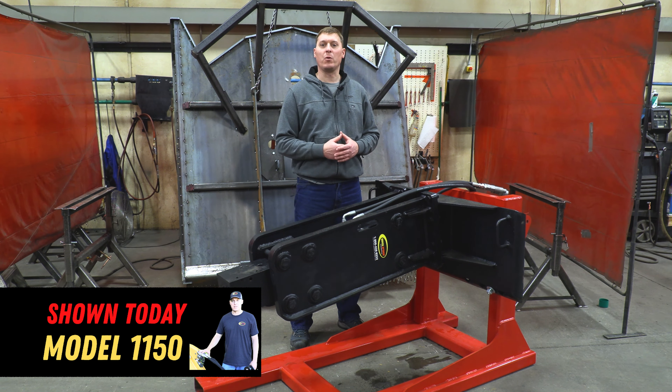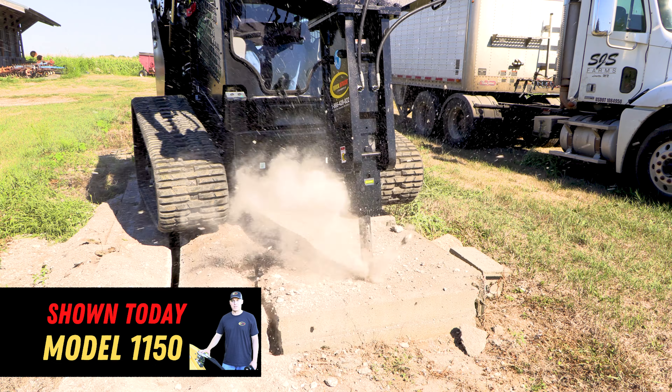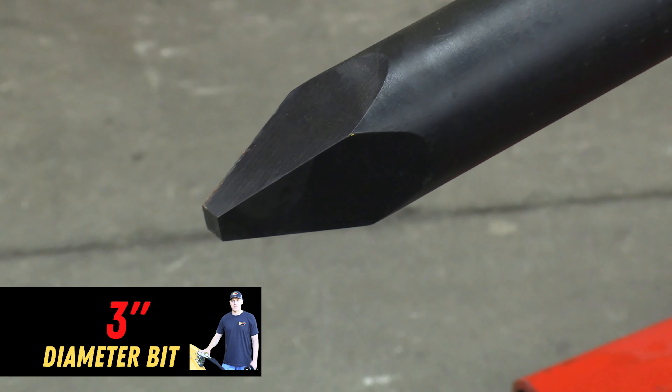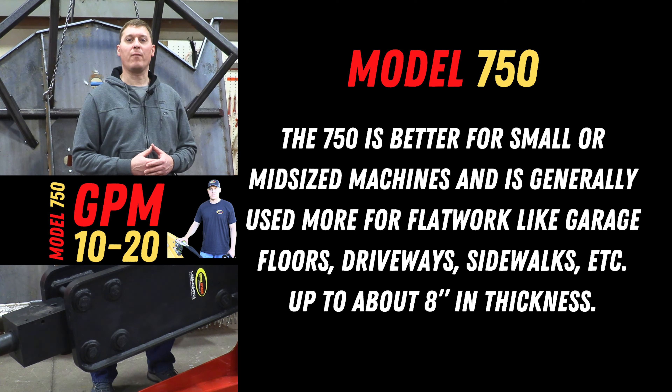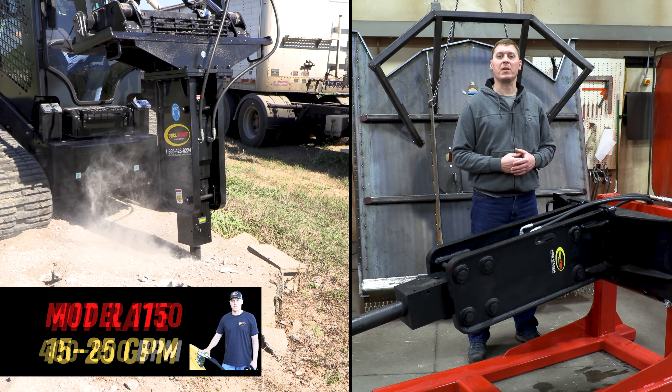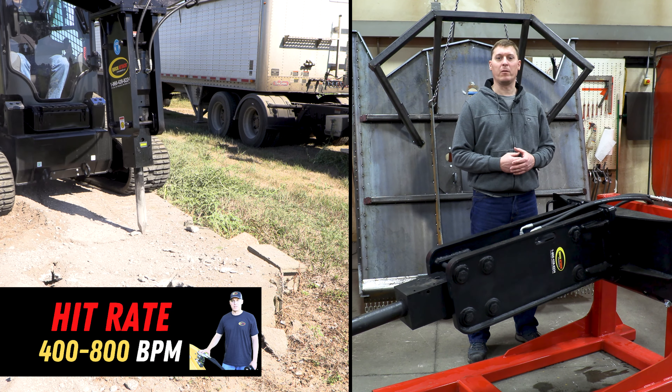Our model 1150, shown here today, is in the 1150 energy class. It weighs about 1,200 pounds and has a 3 inch diameter bit. We also offer a model 750 for the 750 energy class. The unit is rated for 15 to 25 gallons per minute, which gives a hit rate between 400 and 800 BPM.